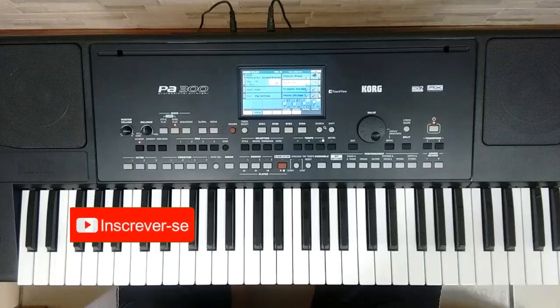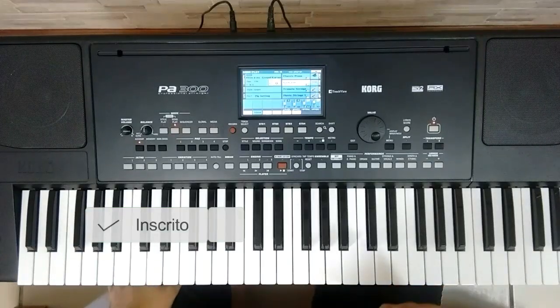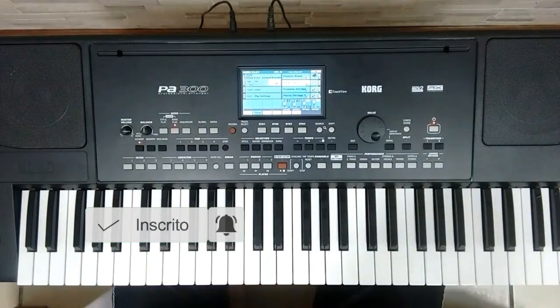Hey guys, today I'm going to show you the Lord of Deus and Eu. I'm going to show you a version just with piano. In the introduction I have other instruments, but I'm going to show you just with piano. It's going to be a little more simple, but I hope it helps.